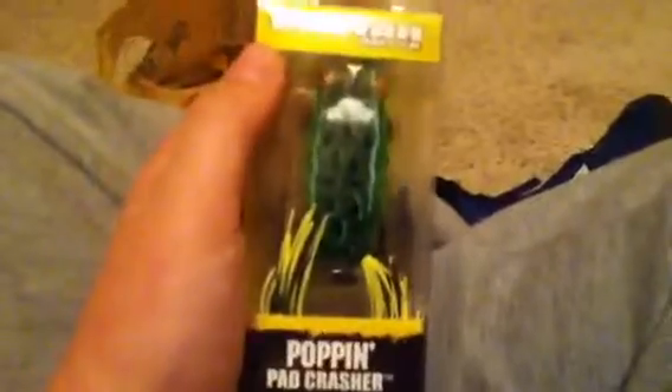A Lindy Shad. A Rapala X-Wrap in silver blue. I got a Booyah Poppin' Pad Crasher in the natural color.